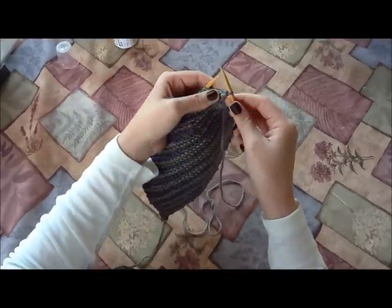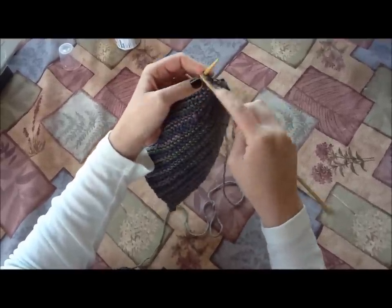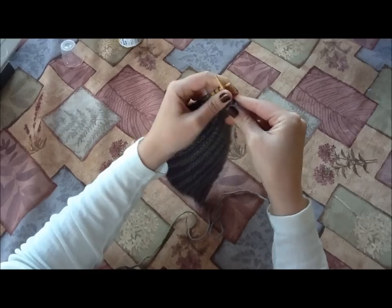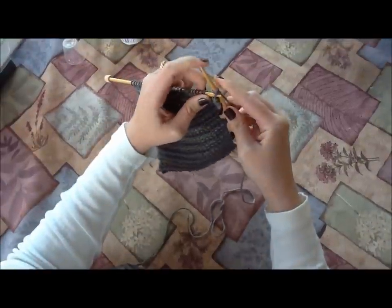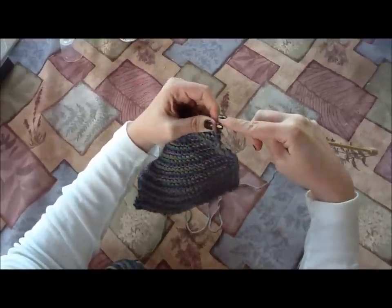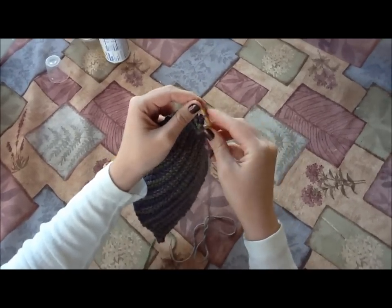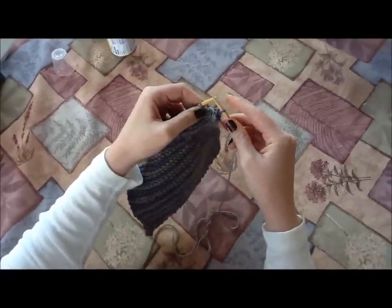And pull it off. Now I have just one stitch over here, so I need to do one more knit stitch — I need to have two on my right needle. Now I've got two on here again, so I can take the bottom one and pull it over the other one and off. It feels a little bit awkward and like it might come off the end, so you can see I'm kind of using as many fingers as I can to keep it all together. But as with everything, it'll become easier as we do it more.